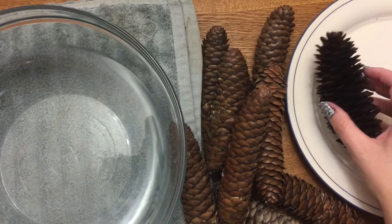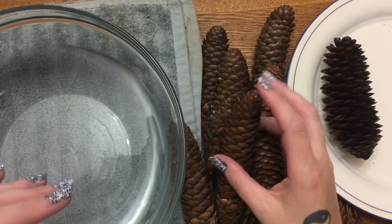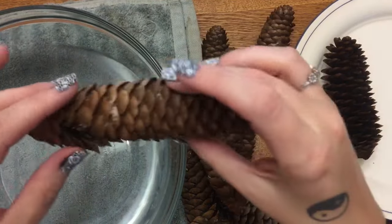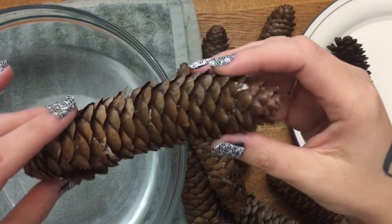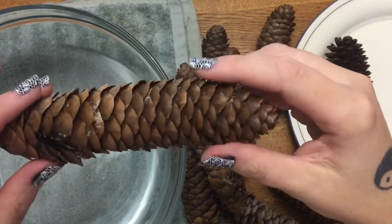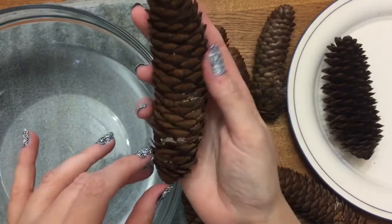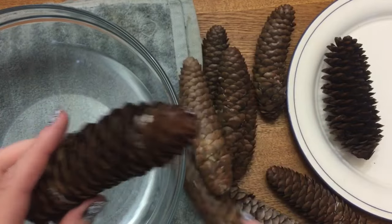Hey y'all, welcome back! In today's video I want to show you how to open up pinecones so that you can use them for decorating. Usually when you take pinecones fresh off the tree, especially now in November when the humidity is up and it might be a little bit rainy, your pinecones may look like this — see how they're kind of sleek and look like they're sort of closed.